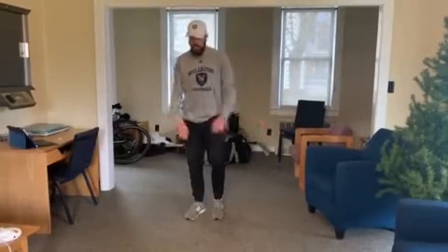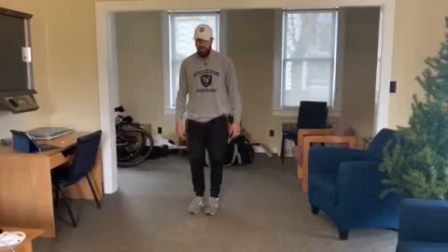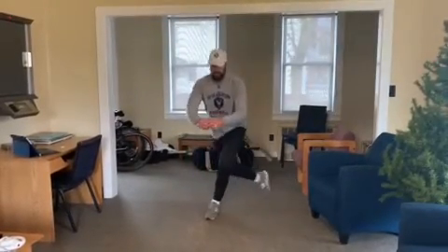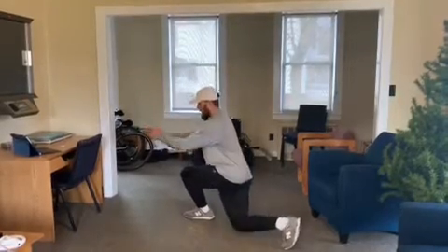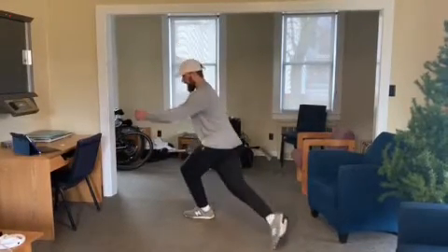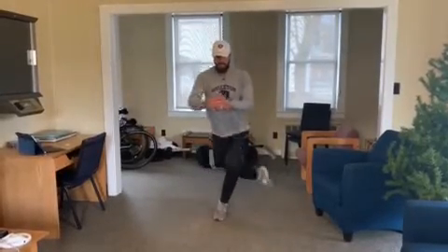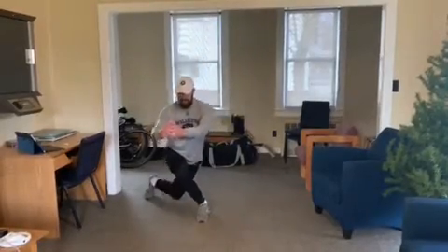Next one is cross behind lunge. We're going to do six on each side. Feet start together, step back and down, pull together. So from the side: back and down. We go six on each side, crossing behind your body. Six on each side.